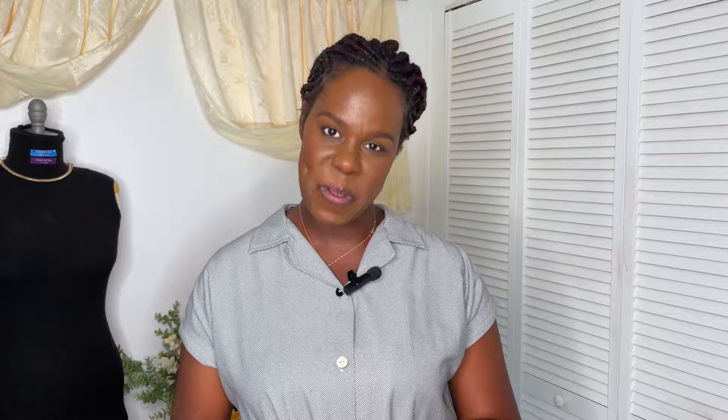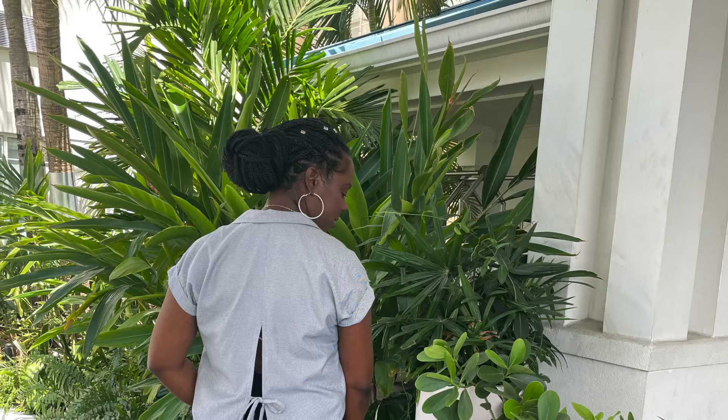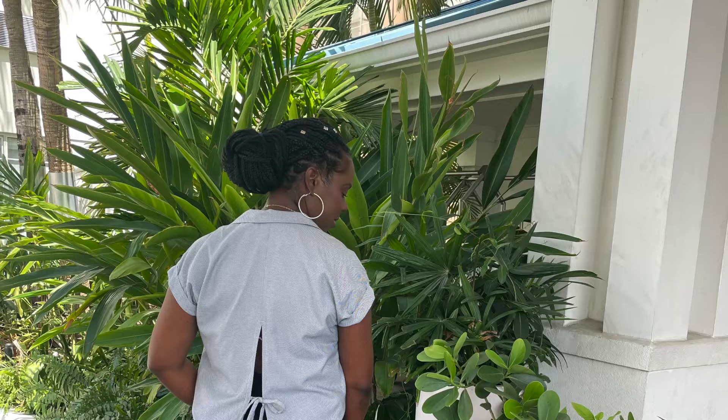Before we get into it, let me share what I'm wearing today — the Love Notions Melody Dolman top, which I pattern hacked. I'm also a Love Notions ambassador, so if you use my code you can save a couple bucks on any Love Notions pattern. There's also a Feature Friday series where my 10% discount can be stacked for an even bigger discount. I hacked this top to create a slip back with a tie at the back, so use my code if you're interested.